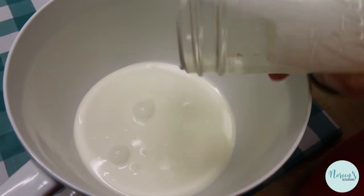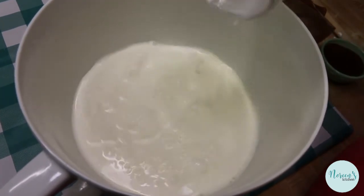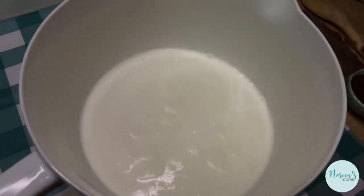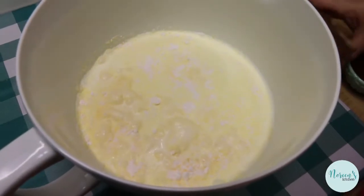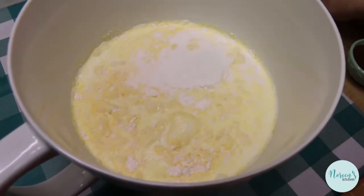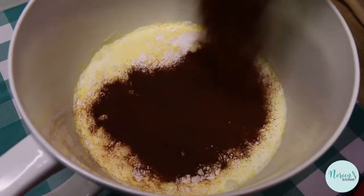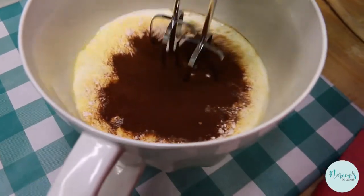Now we're going to make the pudding portion. When I make instant pudding I like to use either half and half, or milk and heavy cream. These boxes call for two cups of milk each, so for two boxes I do two cups of heavy cream and two cups of milk. Then we're going to add our instant coffee powder, and I like to use my hand mixer to whip this up.